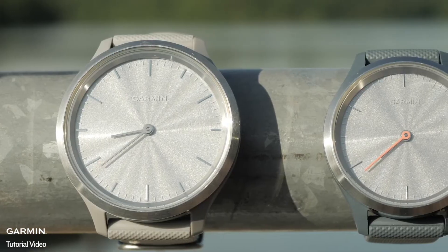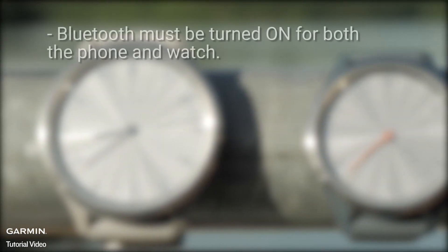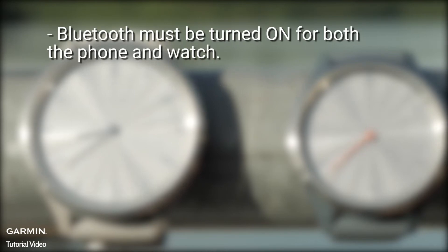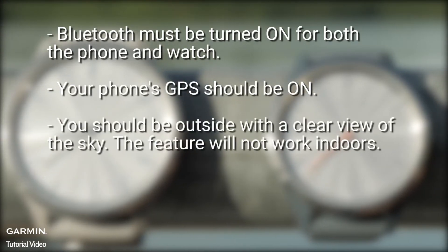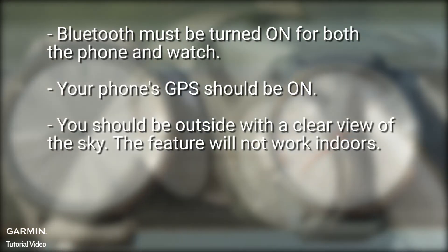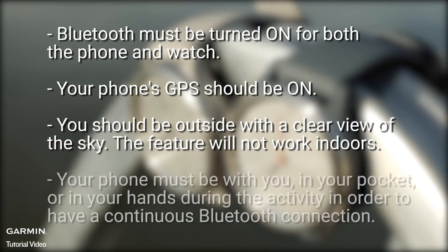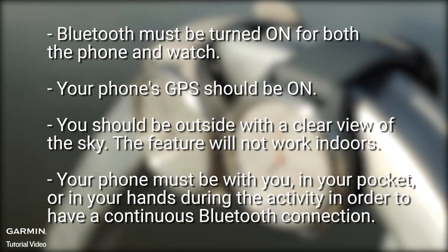Each time you use the Connected GPS feature, remember the following: Bluetooth must be turned on for both the phone and watch. Your phone's GPS should be on. You should be outside with a clear view of the sky — the feature will not work indoors. Your phone must be with you, in your pocket or in your hands during the activity, in order to have a continuous Bluetooth connection.